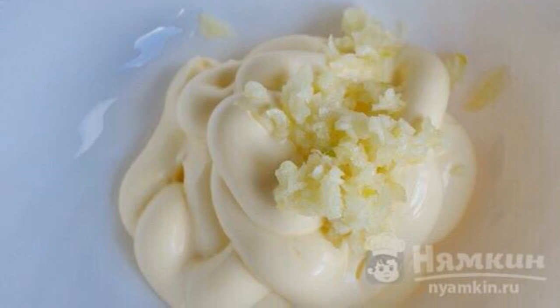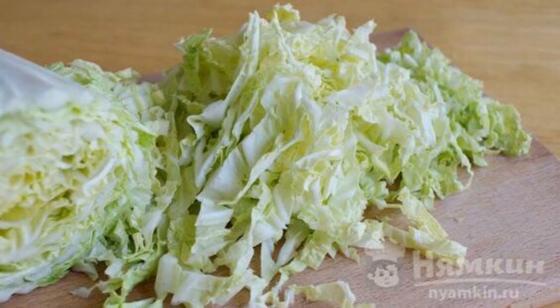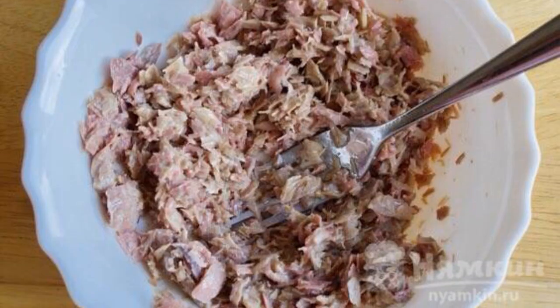Mix the garlic with mayonnaise. Then finely chop the cabbage. Crush the canned fish with a fork.